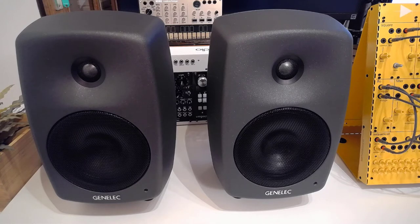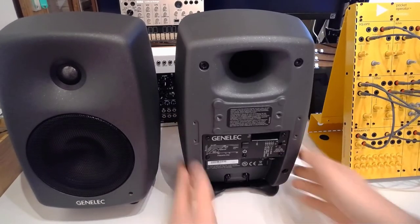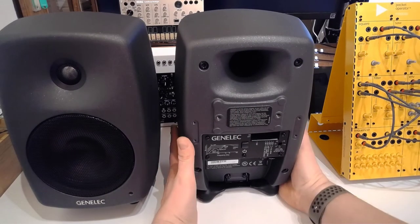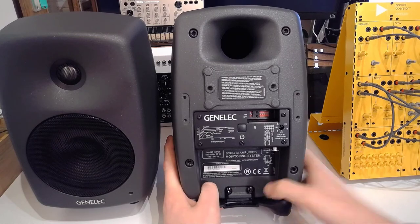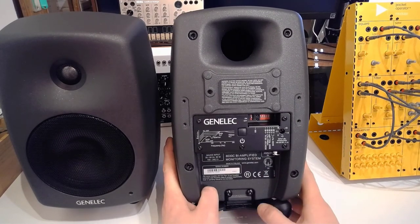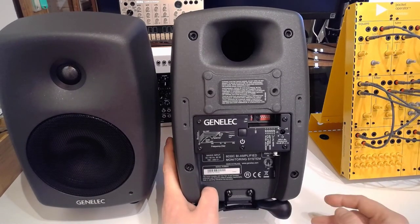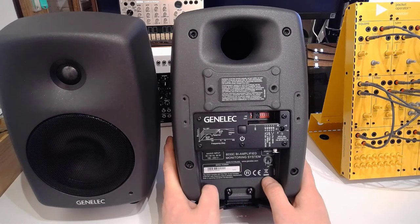Other things about the exterior: you have your power indicator, which makes a lot of sense. Turning to the back, you have your bass port there. Here the fun starts — you can turn the monitor on or off by hand, but it also has ISS, which means the monitor is intelligent enough to notice when it's being used or not, and turn itself on and off automatically. I think that's such a handy thing, especially today when we need to think about reducing our energy footprint.